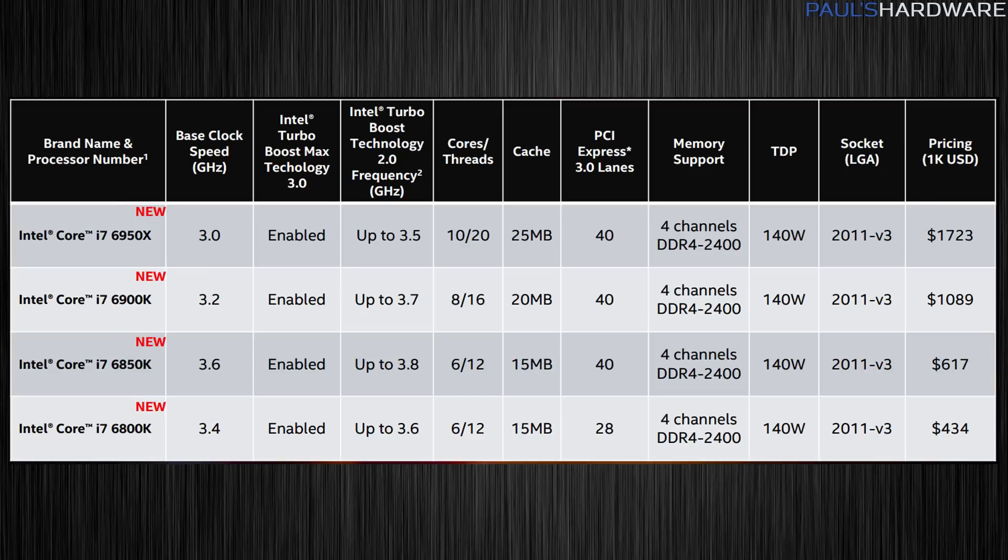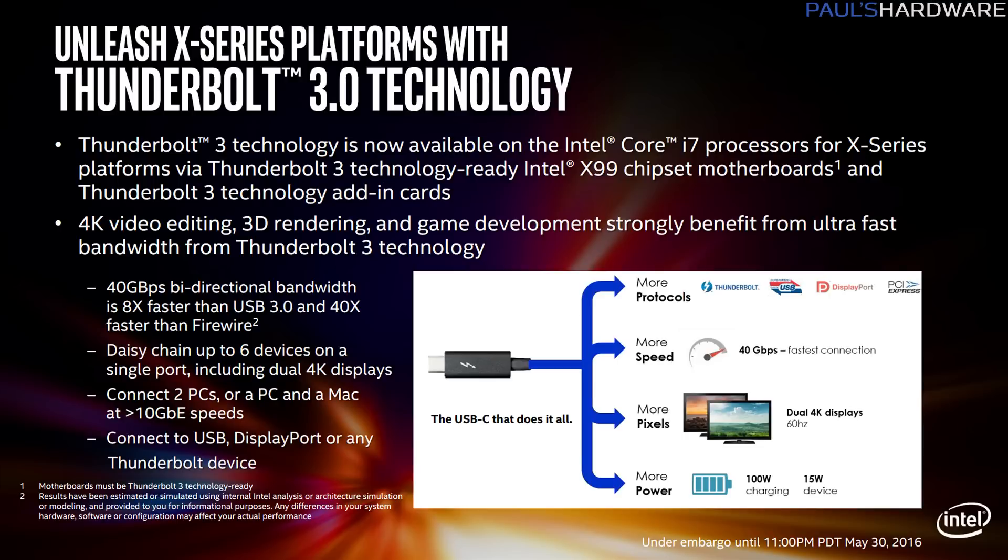A few more stats for the 6950X: you have 25 megabytes of shared cache, and it is very fast shared cache as shown in the AIDA64 benchmarks. It also has a 140-watt TDP — the same as the 5960X. A nice addition for the Broadwell E family is native Thunderbolt 3 support, offering 40 gigabytes per second bidirectional bandwidth — great for external storage.